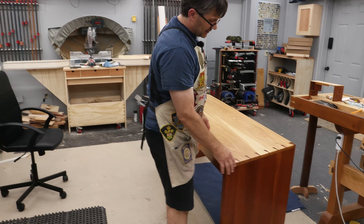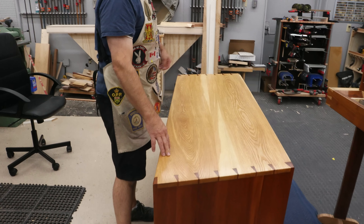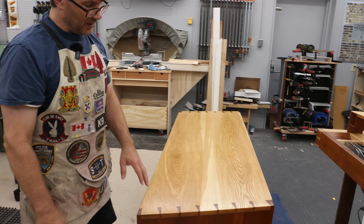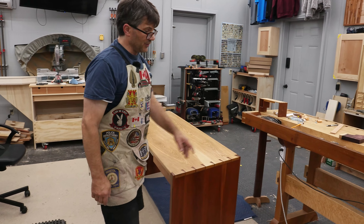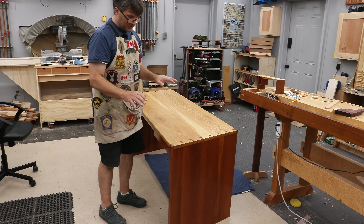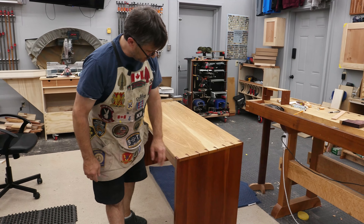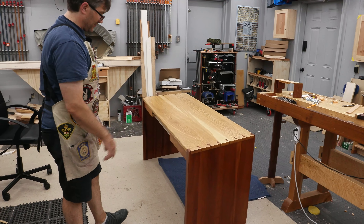Cutting dovetails is always difficult on the end of a piece that's almost as tall as me or taller. In my previous shop I was on the second floor and had a trap door directly underneath my shoulder vise. I could open up that trap door, drop this piece down so I was working at bench height, which was ideal. This piece wasn't nearly as problematic since it would sit in the vise without an issue.